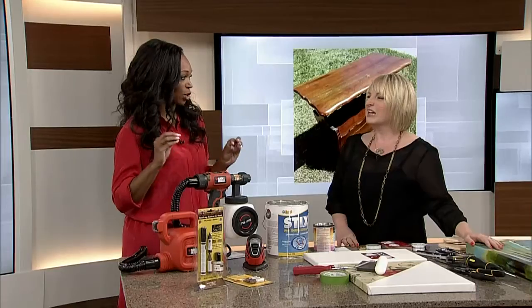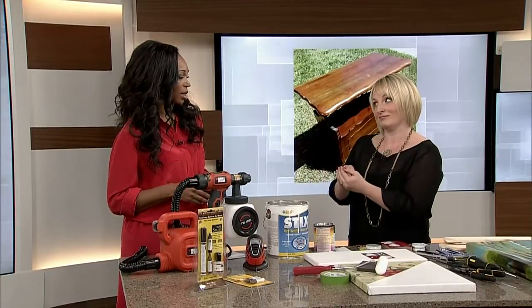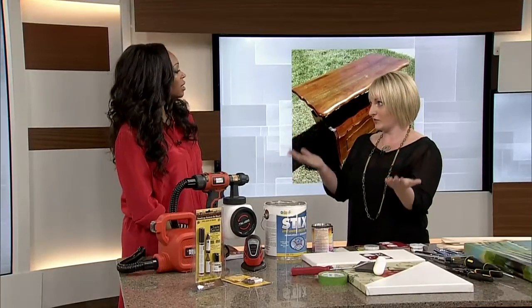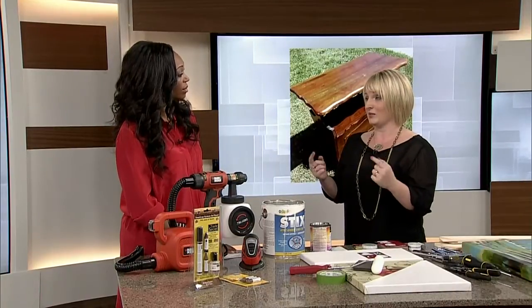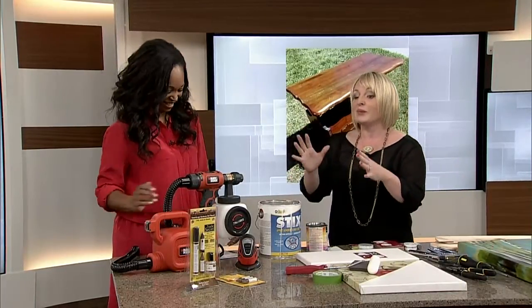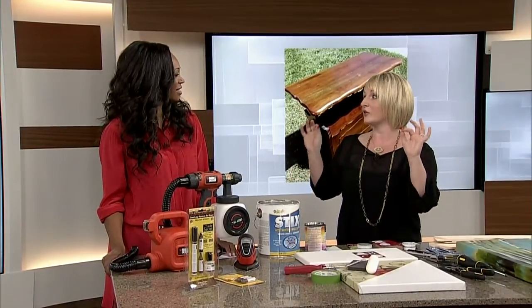When finding a piece, Deanna always assigns a function before bringing it home. She feels that's the better approach — otherwise you just accumulate clutter. You have to be practical first, then comes the fashion. Function and fashion need to be balanced; it has to work in the space. If she doesn't follow that rule, pieces end up in her garage, which is full and you can't walk in — she jokes she could be on Hoarders, whereas Ursula's on Storage Wars.